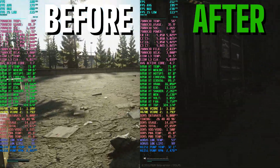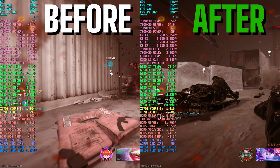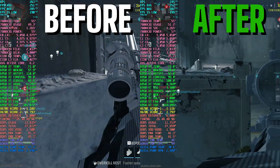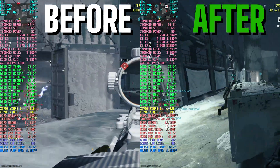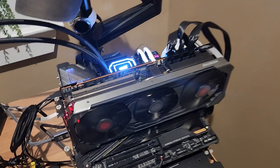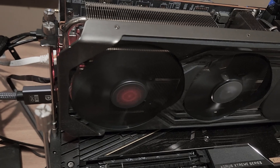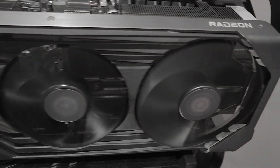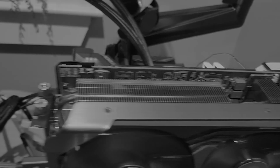Getting into some matches of Shipment, we're seeing the same thing: the performance difference is almost negligible, but the fans are running at a much lower RPM, the hotspot is not hitting its limit, and the memory junction is soaking up some of the heat from the hotspot. That's all I've got for this one. For any Red Devil owners out there, I hope this was helpful or informative. Check out the related videos and playlists, and as always, thank you for dropping by — I'll see you in the next one.